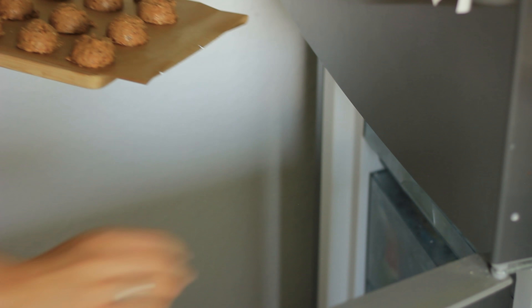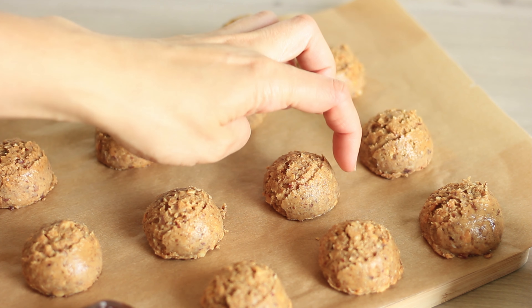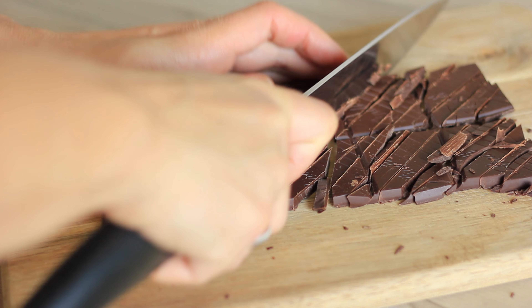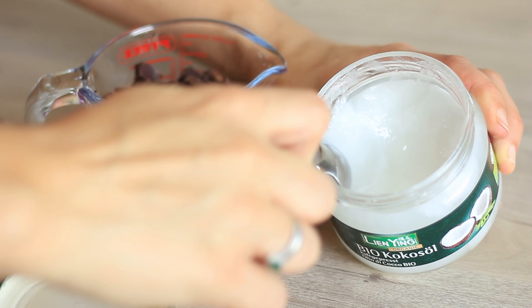Then you want to freeze them for about 30 minutes or until firm. Here I'm checking and you can see they have hardened, they keep their shape and we can continue with the chocolate. For the time you're melting the chocolate you want to place the peanut butter balls back in the freezer.